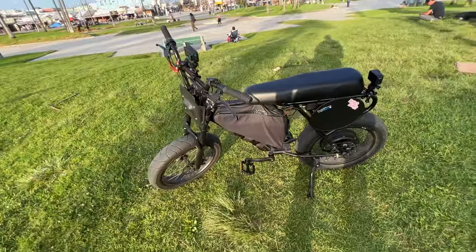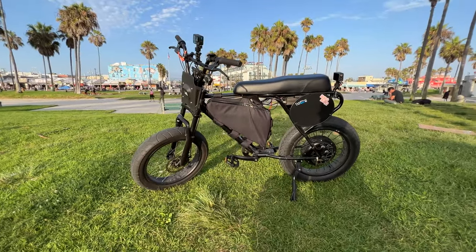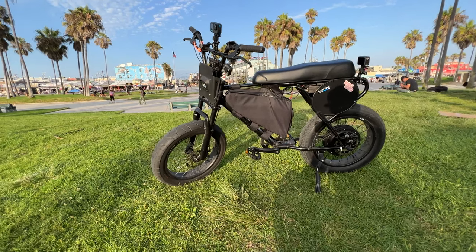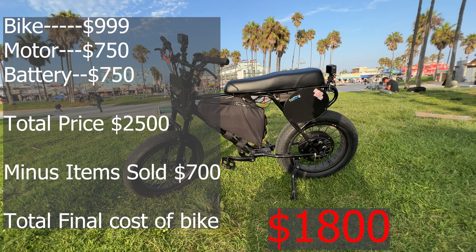There you have it — the Grind Bike. All the links to the parts are in the description. I'm going to put a price list up here now. The bike itself was $999, the motor cost $750, and the battery also cost $750. You put that all together and you come up with $2,500.